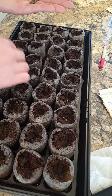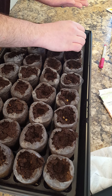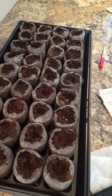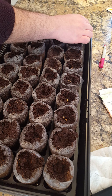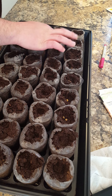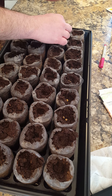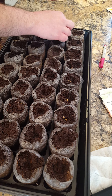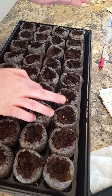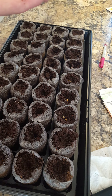I'll also be starting my coleus seeds probably today as well, because those need to be started indoors 10 to 12 weeks before they're ready to go outside, so now is the time. I'm going to go ahead and get these planted and I will be right back.